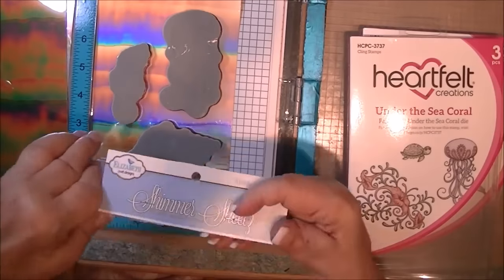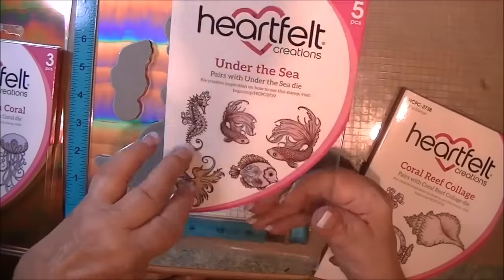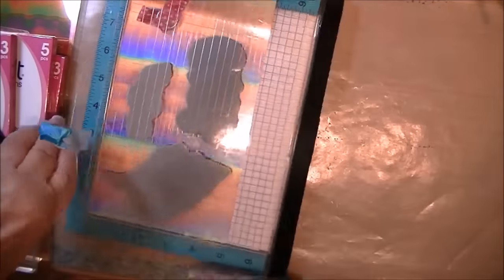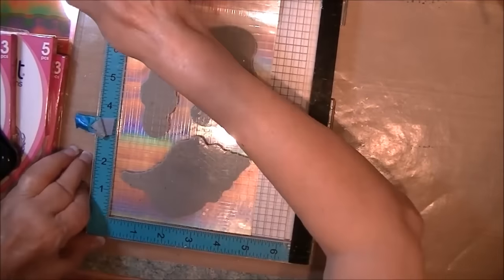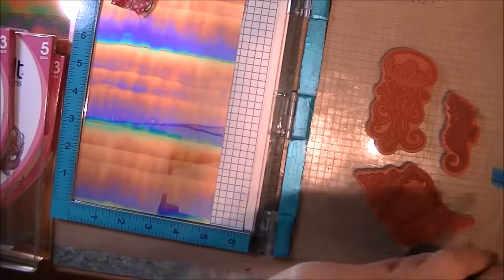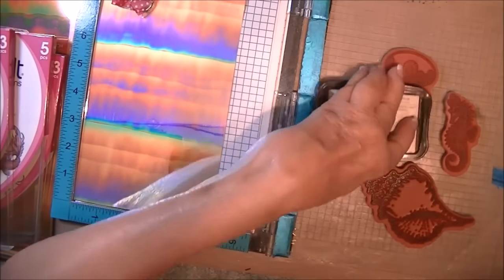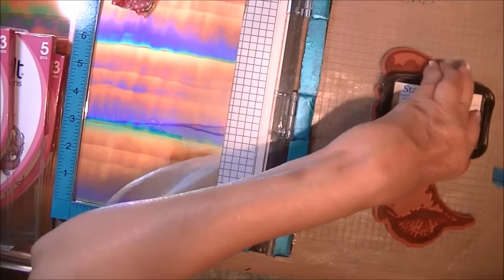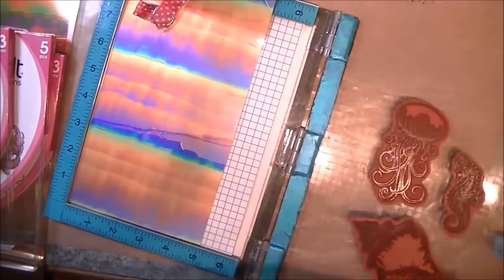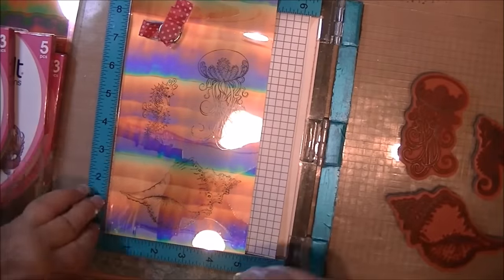We'll be using Under the Sea Coral — this is a shimmer sheet by Elizabeth Crafts. Also Under the Sea with the fish, and then the Coral Reef Collage. We're using Stazion ink because this is a non-porous material. And when I'm done stamping, I will be cleaning with a chamois cloth that you can get at Auto Repair, Amazon, or different craft stores. It cleans the stamps really well, and I keep mine in a little zippy and clean it every so often with soap and water.